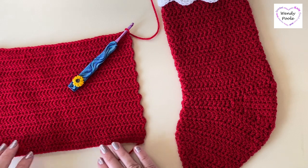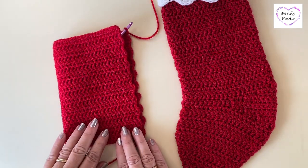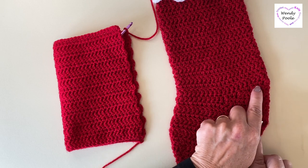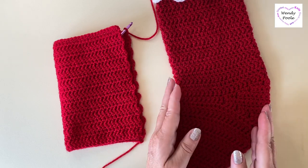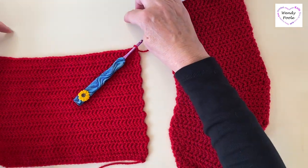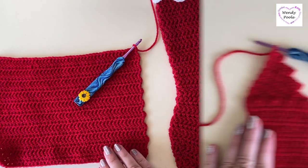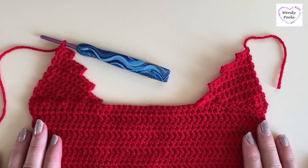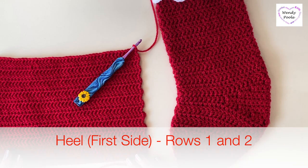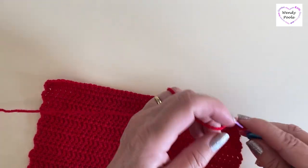Now that we've finished our 18 rows of trebles, we've created the leg part of the stocking. You can see on the finished one that the heel is slightly curved by working some short rows to move the work around. We're going to create two little fan edges at the side — you can see this already in the finished photo — and then from there we'll go on to working the foot.